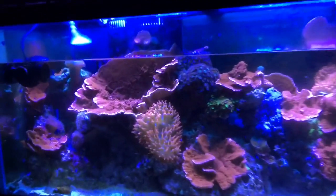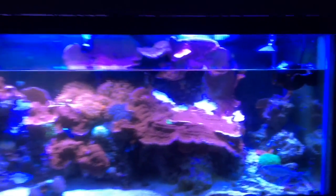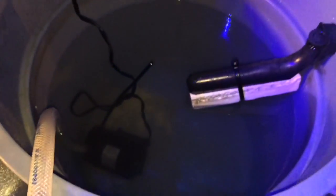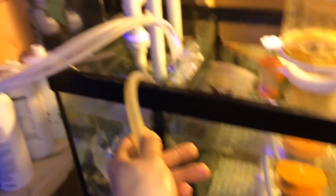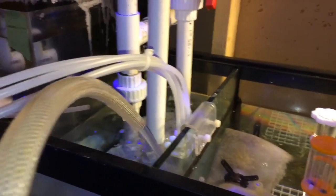Now that we've got 15 gallons of water siphoned out of the display tank, let's have a quick peek at how much the corals are exposed out of the water. Now that the 15 gallons of saltwater is siphoned out of the 125 gallon saltwater reef tank, we're ready to pump back in the new saltwater we mixed earlier.